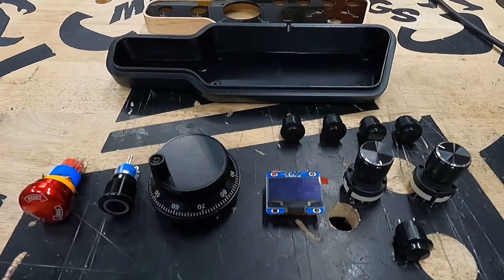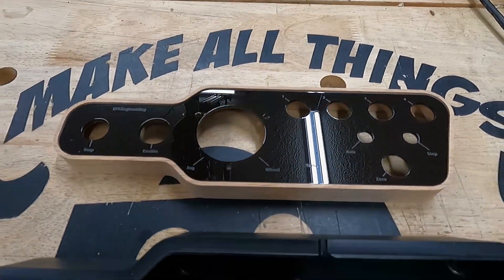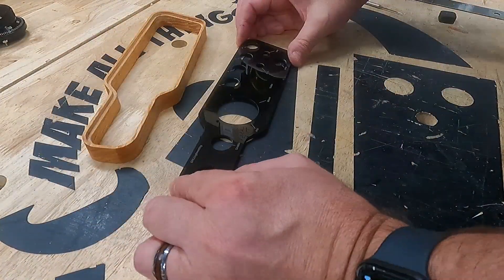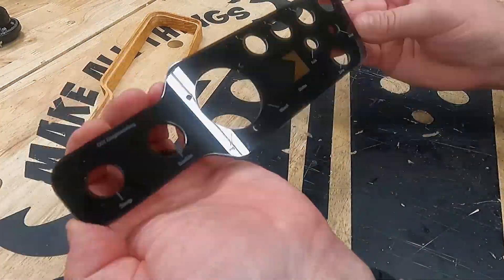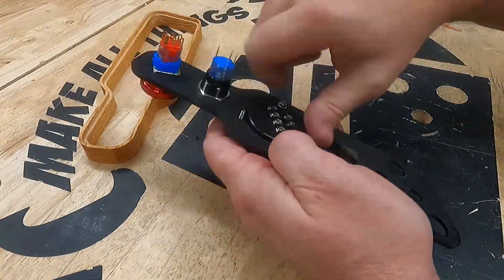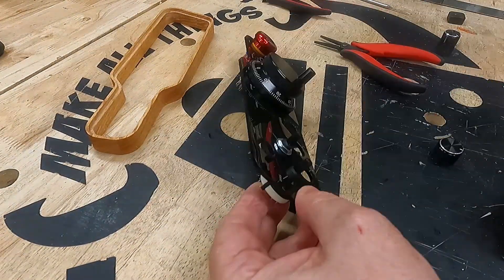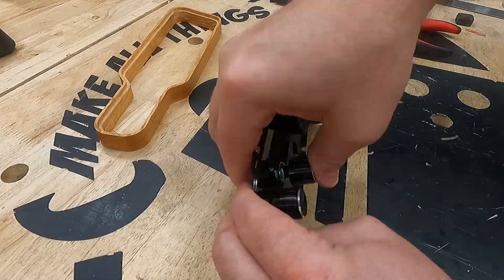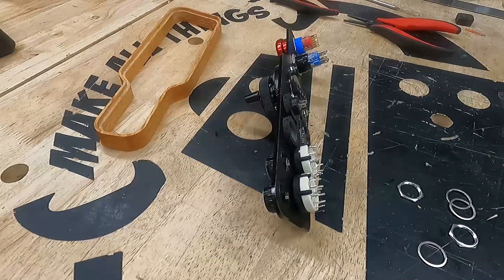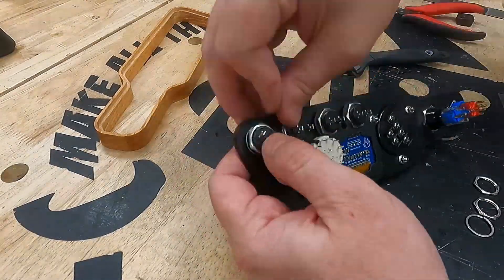With all the parts in hand, it's time to assemble this thing — at least as much as we can without the circuit boards. First, we apply the vinyl bezel to the rear side of the acrylic face. Next, it's just a matter of mounting the buttons into their respective holes: the e-stop, the arm-disarm, the handwheel, the selectors, the display, and finally the remaining macro buttons.